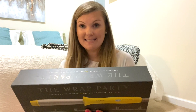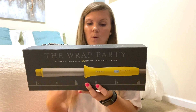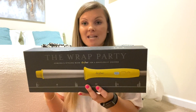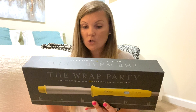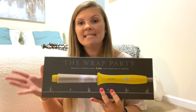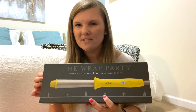On the back it says: perfect waves, reverse taper, no-slip barrel — creates perfectly shaped waves and holds hair in place while styling. Ergonomic handle adds comfort and control. So I will take all of that. Smooths and shines, quick and easy styling. It heats up to 450 degrees, and I think the lowest is like 250.